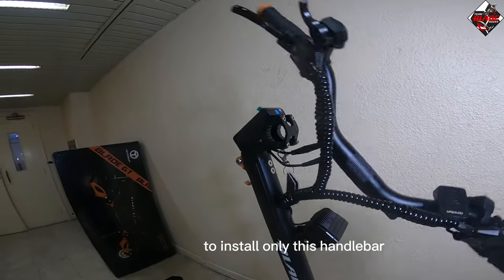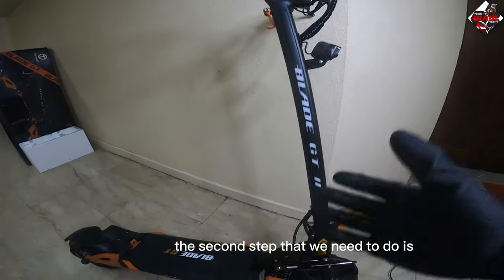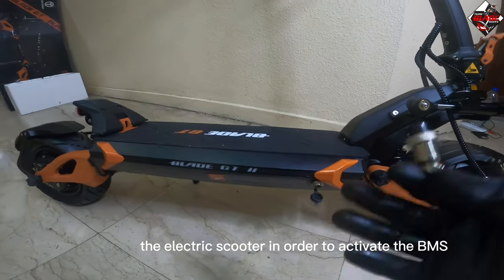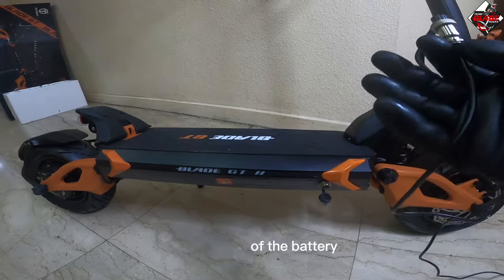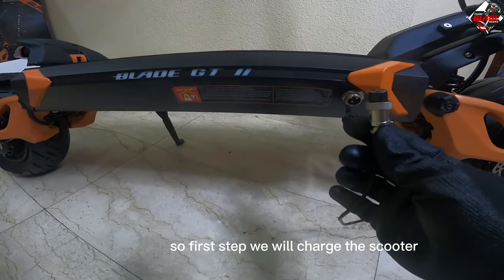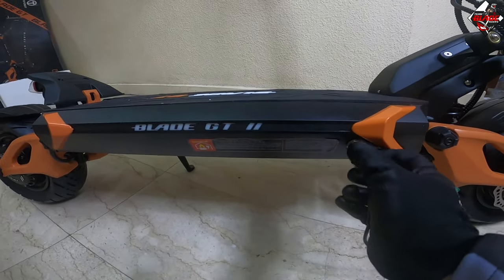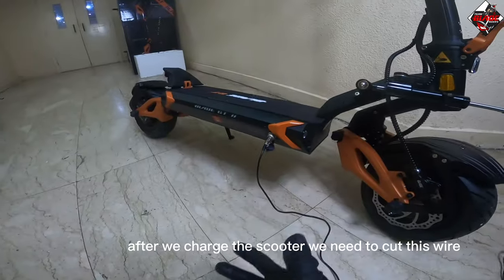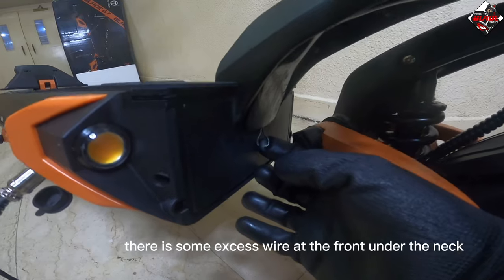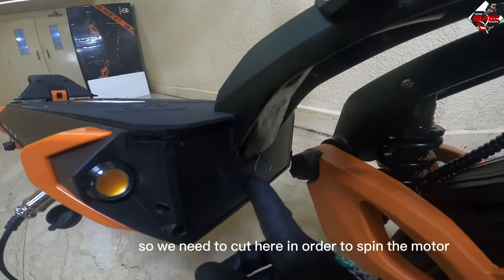The next step is to install and assemble the handlebars. After that, we need to charge the electric scooter in order to activate the BMS of the battery. Once charged, we need to cut this excess wire at the front under the neck in order to spin the motor.